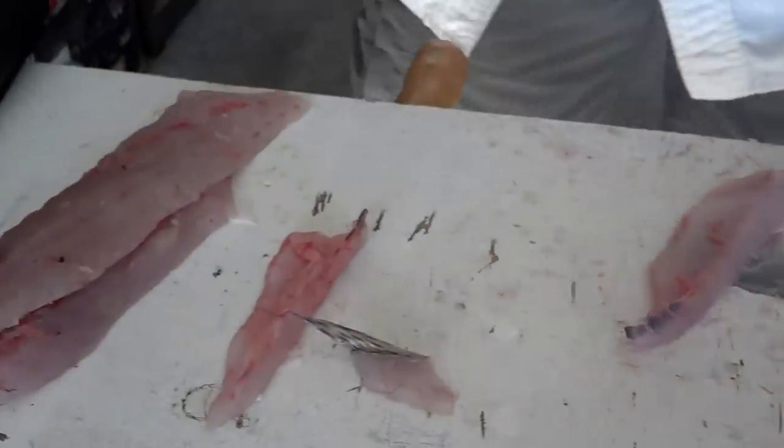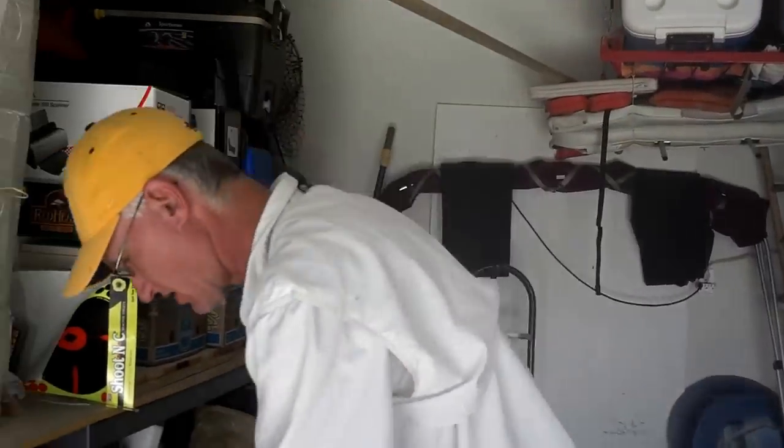There you go, all done. Filleted — two beautiful boneless fillets, ready for the freezer, the table, whatever your pleasure. Have a wonderful day. This has been Fishing with Jay.